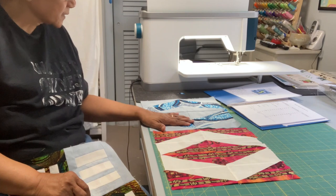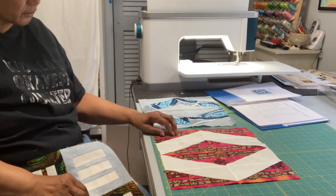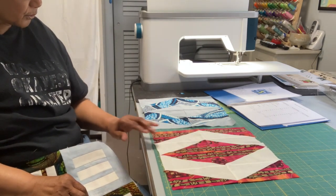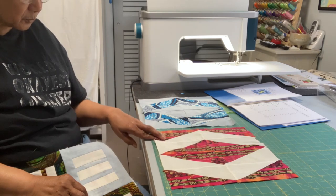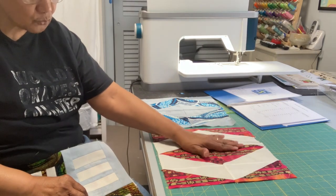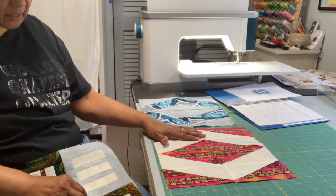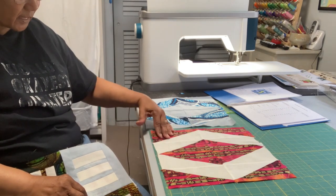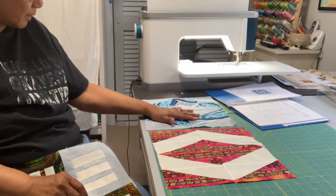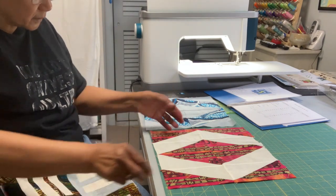This is block number six, called Chameleon. I did it in blues over here, and here I used the red fabric with the beige grunge. It's a simple block based on triangles — we get the effects you see here by sewing triangles together to make a rectangle, and then sewing rectangles together. Interesting construction and an interesting little block. So this is block number six, Chameleon.